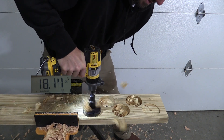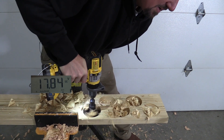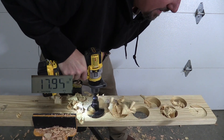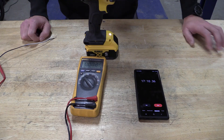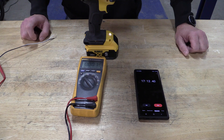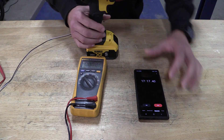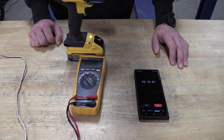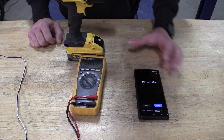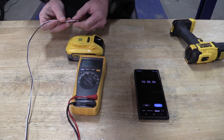In our testing of the DeWalt PowerStack 5 amp hour battery, we found a lot of variables as to why people would want that PowerStack and maybe why they want to save some money and go to the 6 amp hour battery. Two videos back or so we went through the fact that 5 amp hour is 5 amp hour, but what we put out might have been a little bit of misinformation at the end of the video — and that is something I'm going to apologize for. I'll show you exactly why.